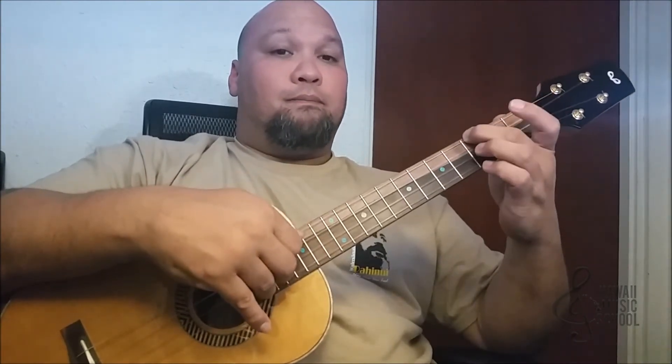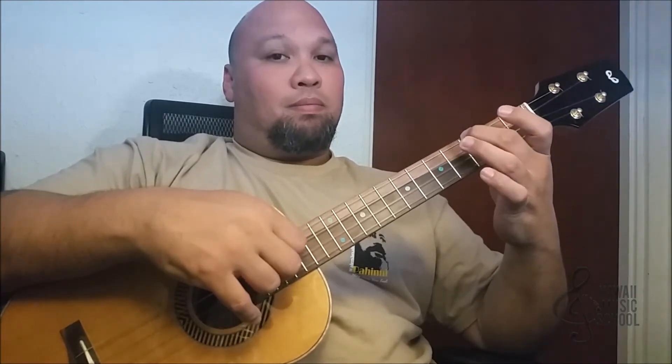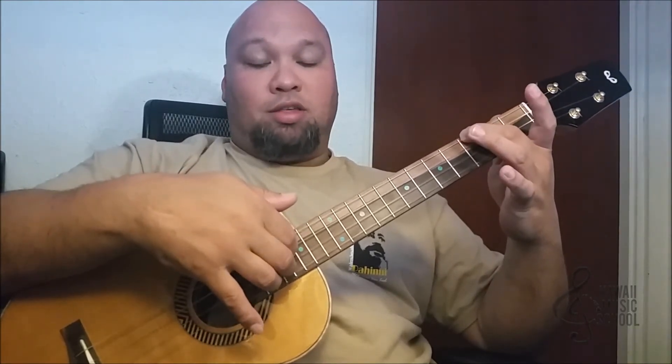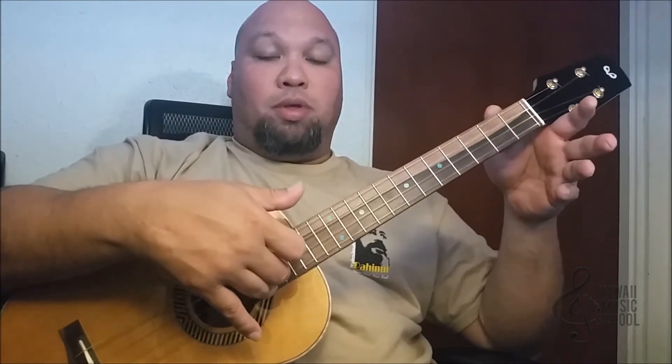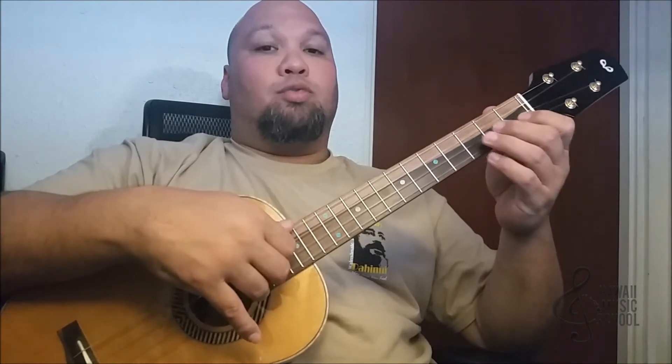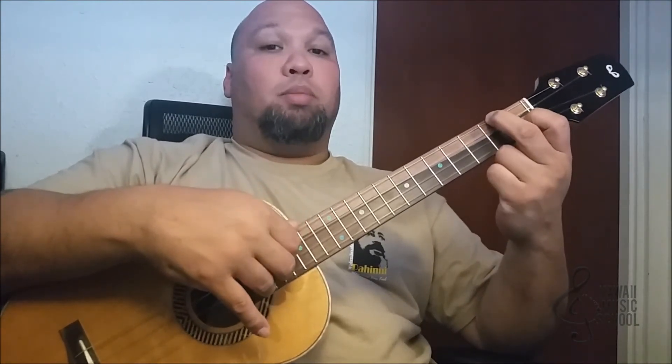So what we have so far is that sequence. Now we're going to play the third string open, then the open second string and hammer-on to the first fret. And the last thing we're going to do is hold that F chord and play.